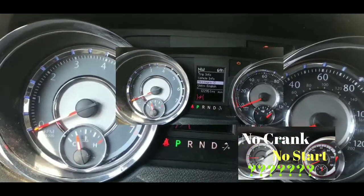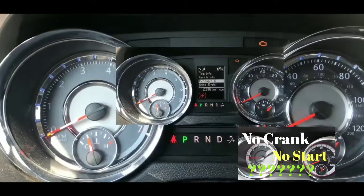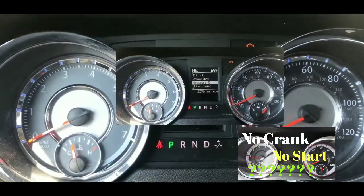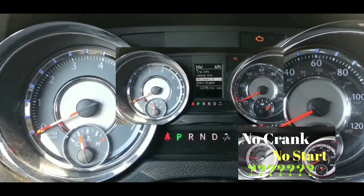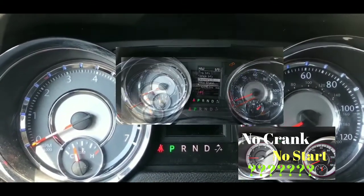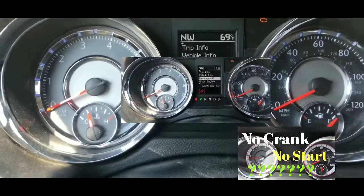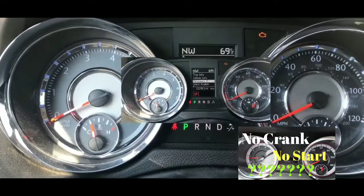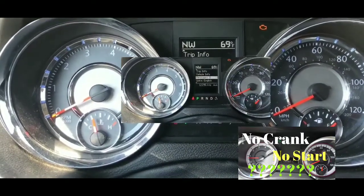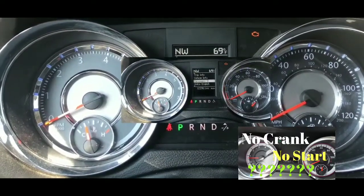Hey guys, welcome to my video. I am stuck right now — car is not starting at all and I'm not quite sure what to do at this point. I'm probably gonna end up calling AAA. I went out to get something to eat, came back to my car, tried to get it started and ready to go home, and nothing happened.